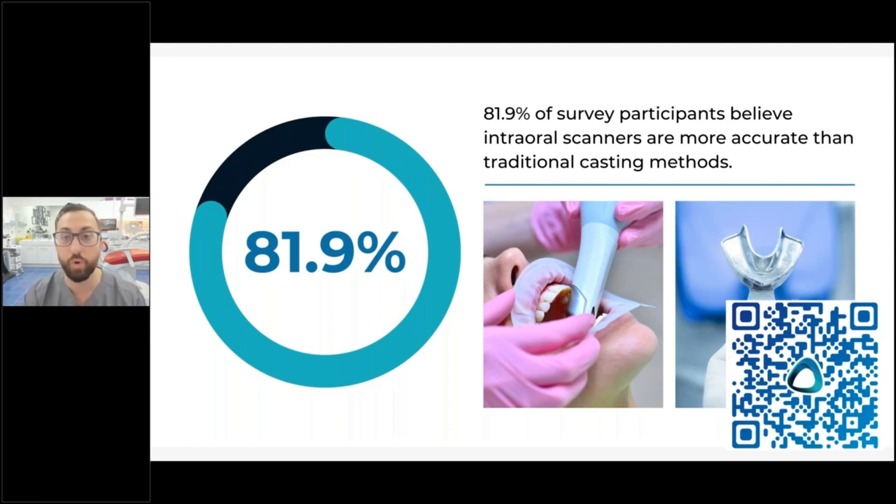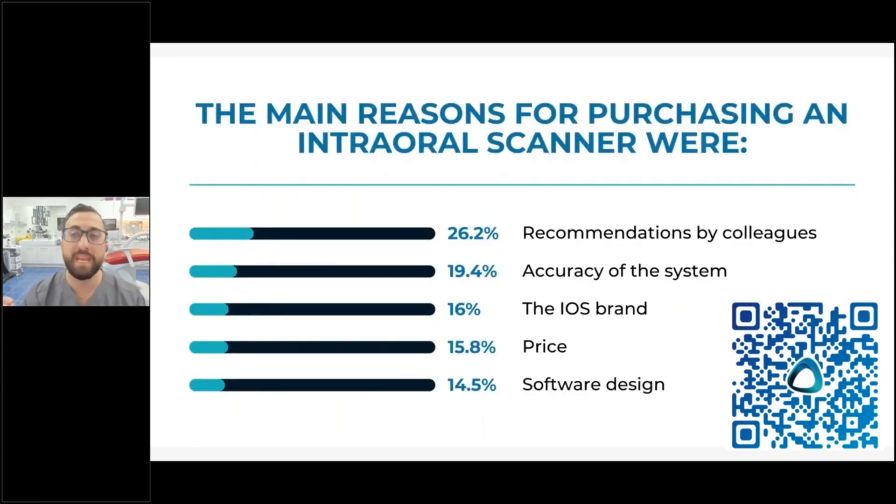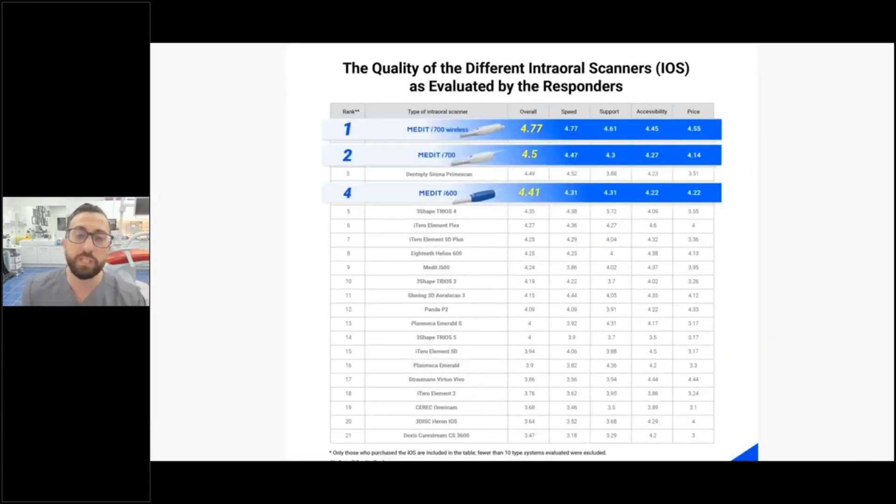The number one reason for purchasing an intraoral scanner was recommendations by colleagues — significantly more common than accuracy, brand, or price. I believe this is one reason Medit has done so well in the past four years: glowing recommendations from customers who enjoy using the Medit scanner. We also surveyed respondents about the different scanners they use and asked them to rate them.